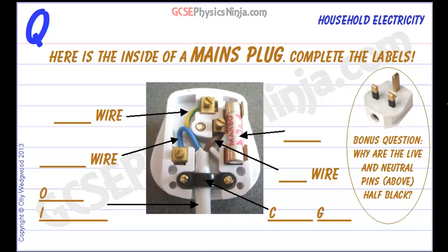Most of the appliances in your house that need mains electricity will have a mains plug on the end of their cable, and here is a mains plug.